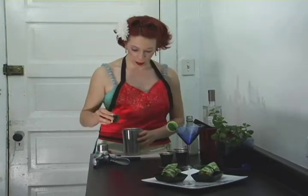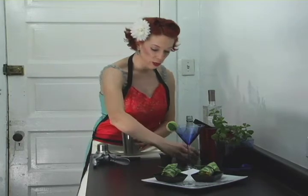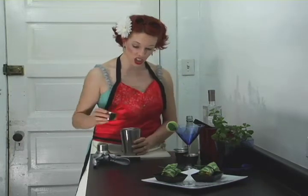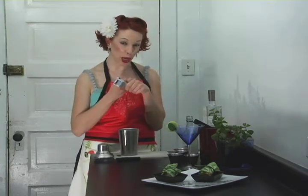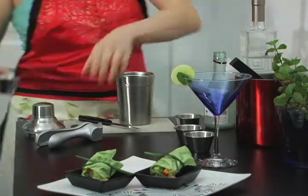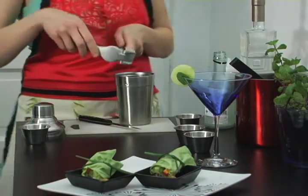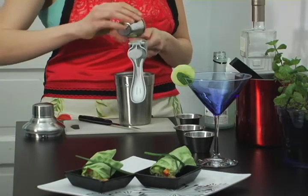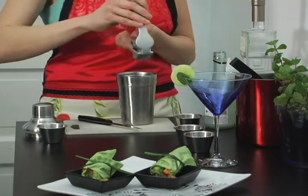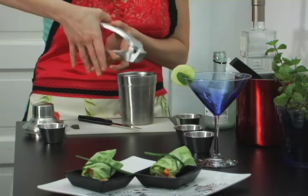Then I'm going to add in some cucumber, and then some fresh chopped mint leaves. Then I'm going to squeeze in some ginger — I like to use a garlic press to squeeze in my ginger because you can really get the full juice. Throw a little into the drink and get a little juice out as well. There we go — some fresh ginger juice, like a mini juicer.